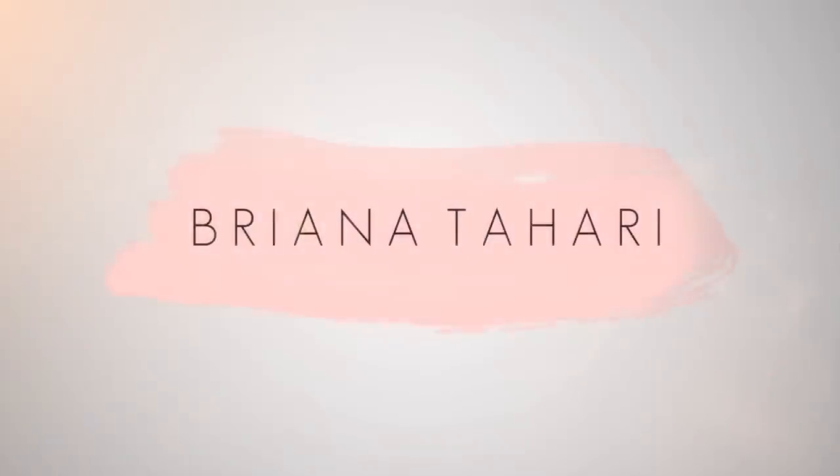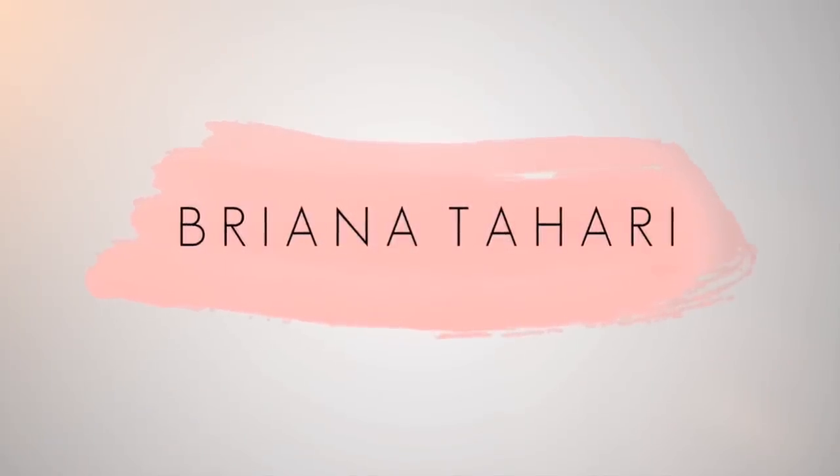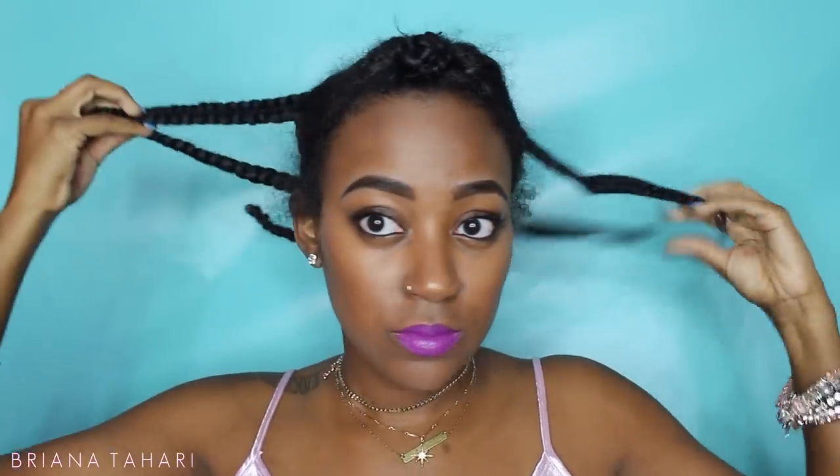Hi everyone and welcome back to my channel. In the last lazy girl crochet video you all wanted to know if this method will work on other types of crochet hair, so we're going to prove whether it does or does not work in this video. Let's get started.